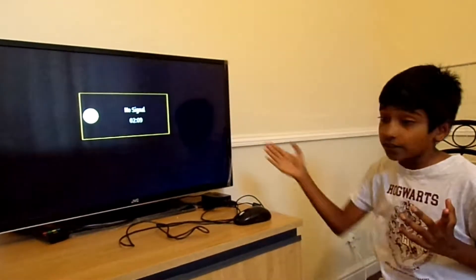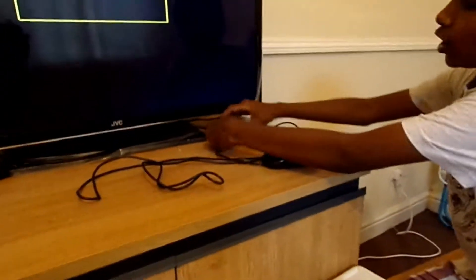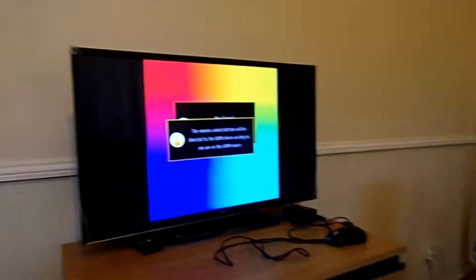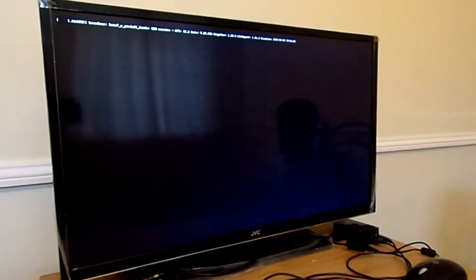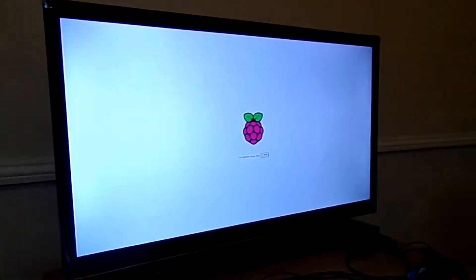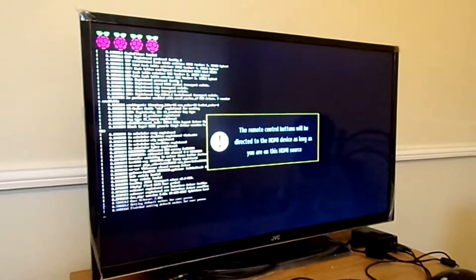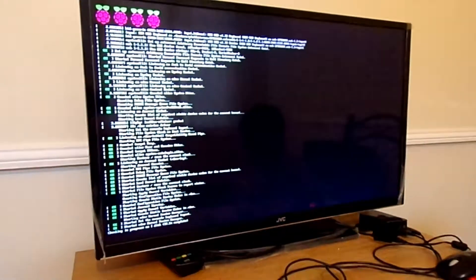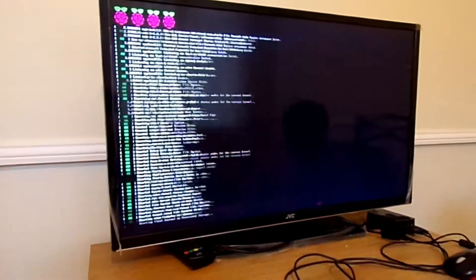I am going to use the TV as a monitor. Let's turn it on. You have to press the Pi Switch button. Wait — the remote control. It is loading up, loading up the server.